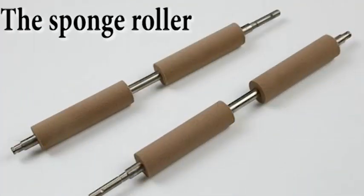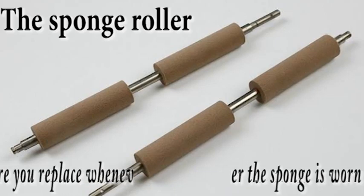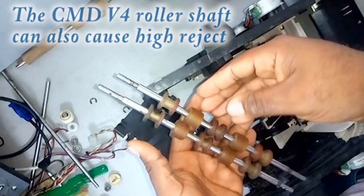Moving to the stacker: one major cause of high rejects in the stacker is the sponge roller. Ensure that the foam or black part is well glued to the metal rod. Another cause of high rejects is the CMDV4 roller shaft. It can cause high rejects if any of the rubbers is spoiled. Always observe your CMDV4 roller shaft for damage and clean it very well always.